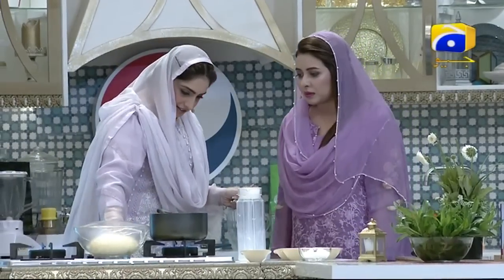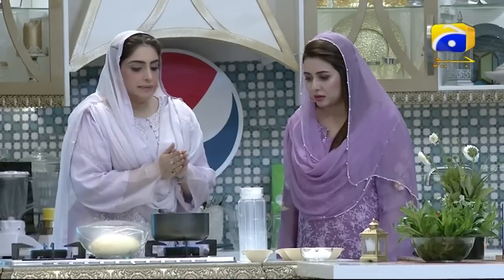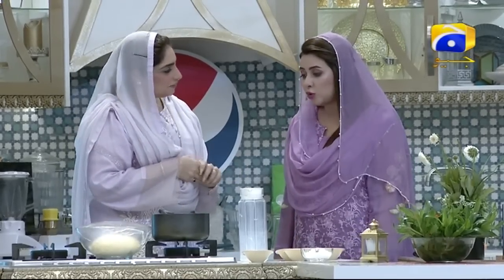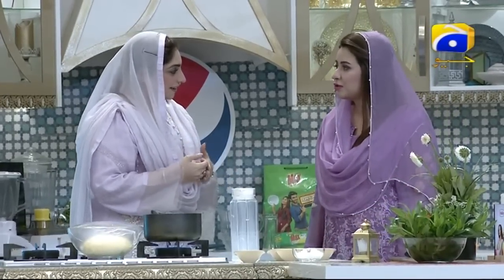Today we will make chicken buns, Rabia. We will make chicken buns and we will make the masala sauce. It's called masala.